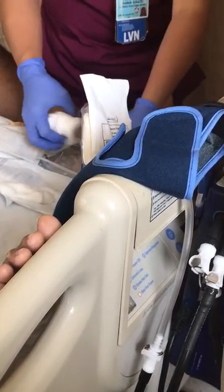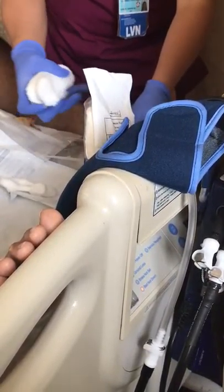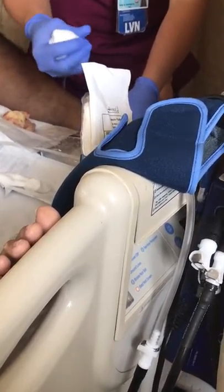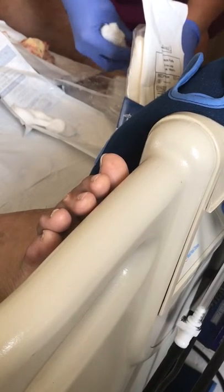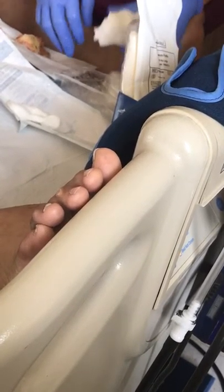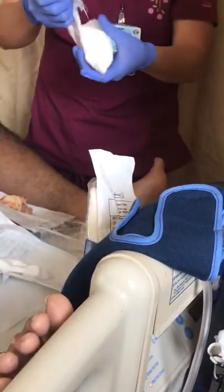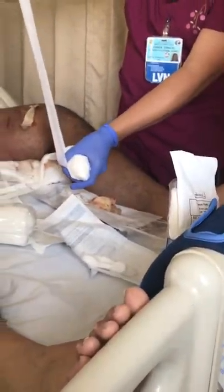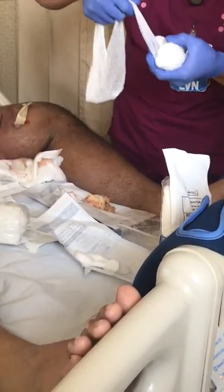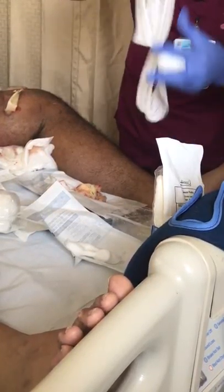So when you do the dressing, just bring the excess — you have to take out the excess fluid, okay? So this is normal saline and we just take it out. We wear it but we take out the excess fluid or it's all gonna get wet. So pretty much it's like this much, okay?